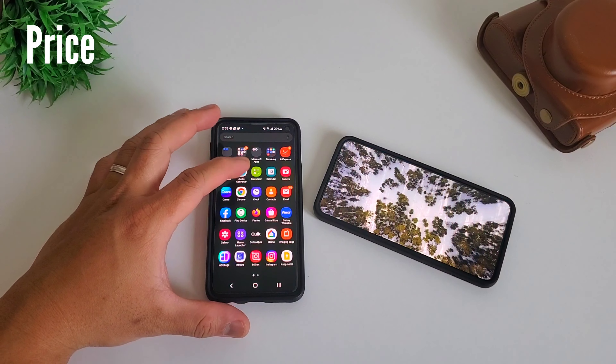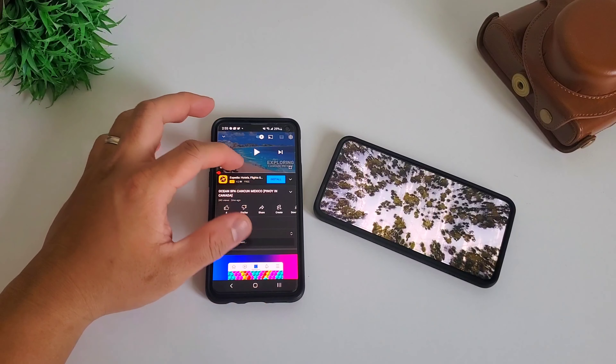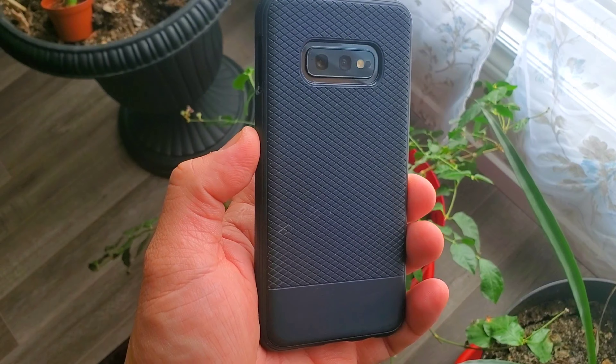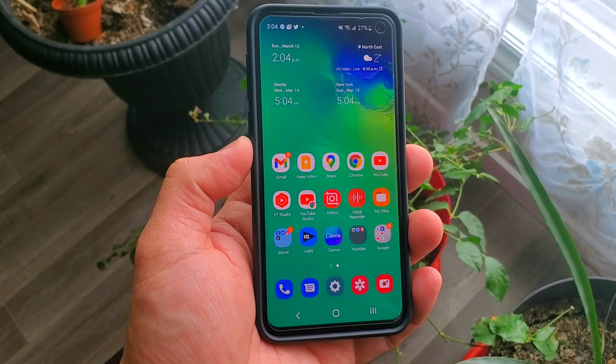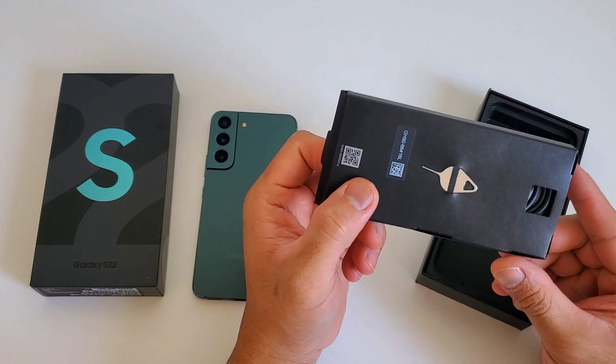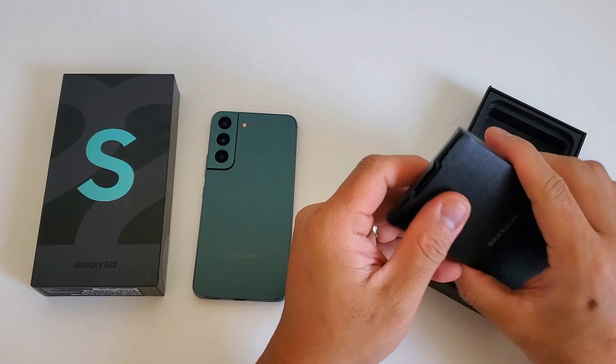And lastly, the price. In Canadian dollars, you can buy 4 to 5 Samsung Galaxy S10e units for the price of a single Samsung Galaxy S22. A used or refurbished Galaxy S10e is around $250 to $300, while a brand new Samsung Galaxy S22 retails at $1099 plus tax for 128GB, and approximately $1299 plus tax for the 256GB version.